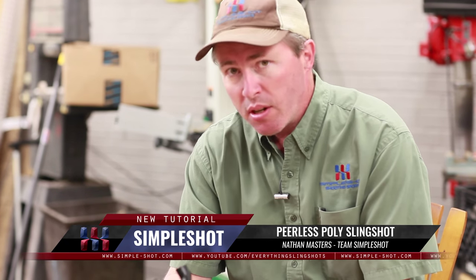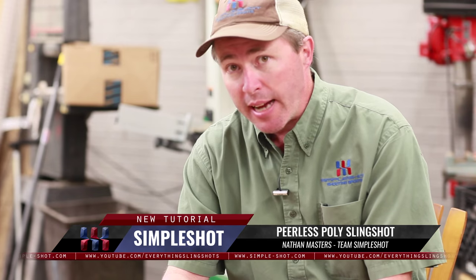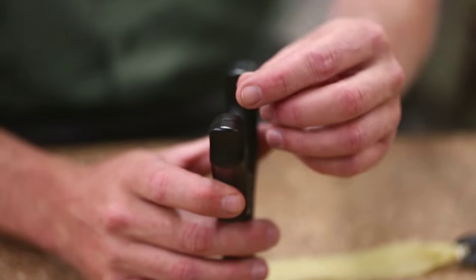The Peerless slingshot can be banded up a couple of different ways. You'll notice when you get your Peerless there are two slots here, which provides a really easy attachment method. This is not set up for the matchstick method — these slots are only 5/8 of an inch deep.